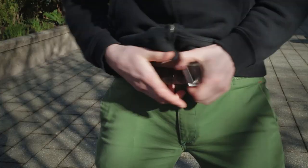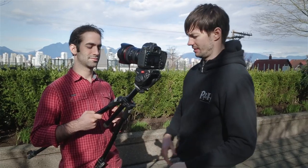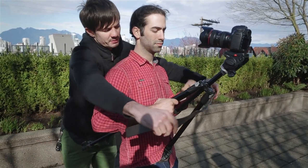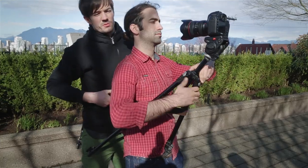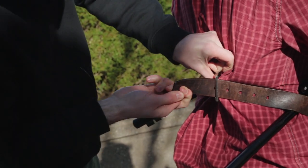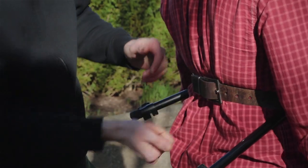Then we need another belt — I'm gonna use my belt. So the second belt goes around the actor and around the tripod from the very outside. You're gonna have to make it very nice and tight, and secure it this way. Make it nice and tight — do it like a tiger so it doesn't fall off. There we go, we're ready.